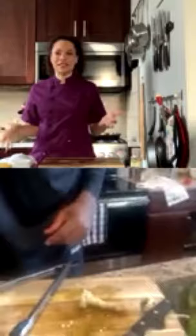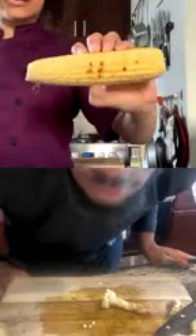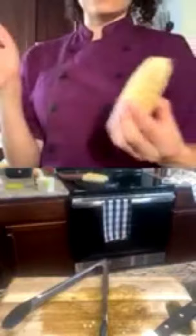You want to rotate the corn when you start getting grill marks on it. Chef Lean shows her grill marks — her cast iron stove isn't heating as well as James's. You want basically all your corn to look charred, so you keep rotating it and keeping an eye on it.